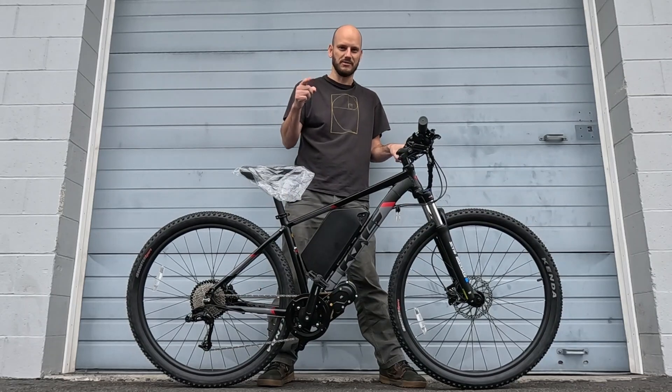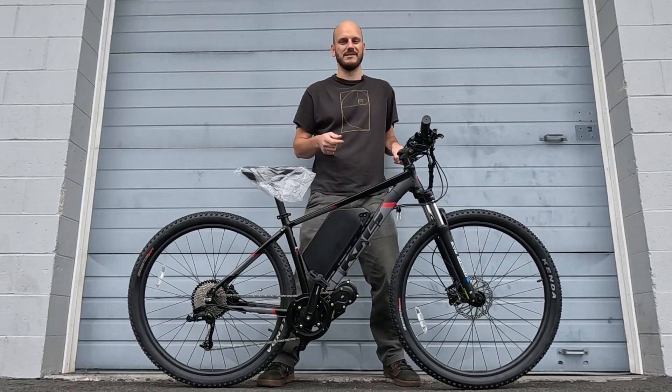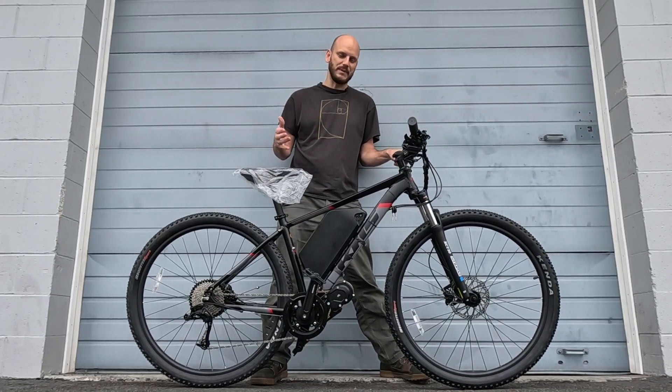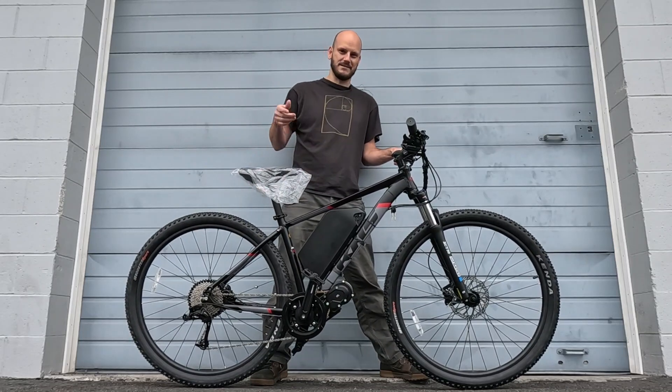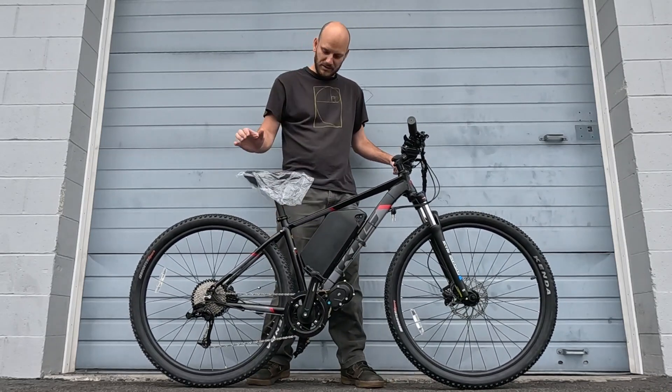If you're new to this channel, I'm Johnny Nerd Out, custom e-bike builder — that's what I do for a living. That's the shop behind me. I'm going to go over this bike, do a top speed test, give an overview of everything we did to it. If you're thinking about building a bike like this or using a motor system like this, stay tuned.